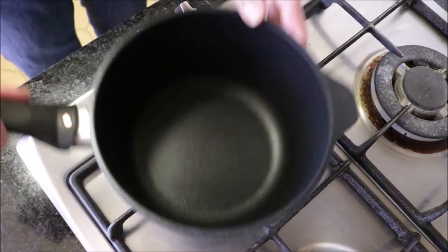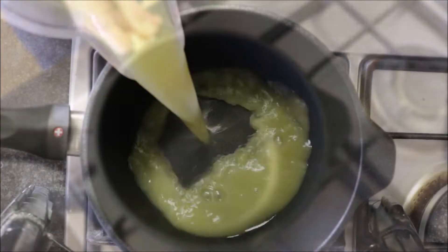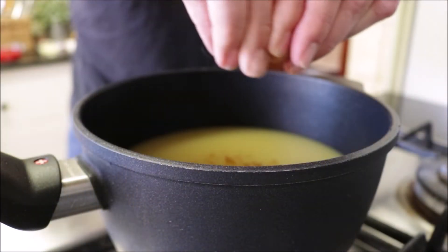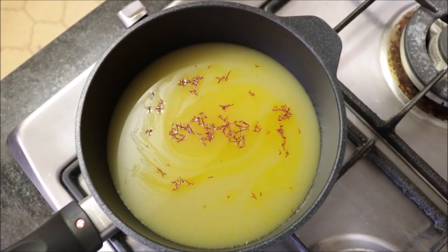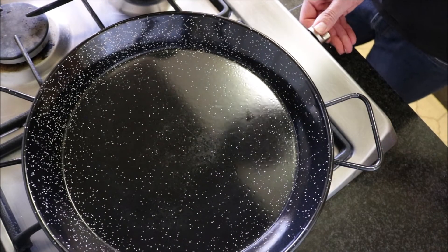Alright guys, let's start cooking. Grab a saucepan, heat it with medium-high heat, and add four cups of a high quality vegetable broth. We're going to pinch in half a teaspoon of saffron and let this come to a boil so that saffron can really infuse into the broth, and then we'll move on to the next step.